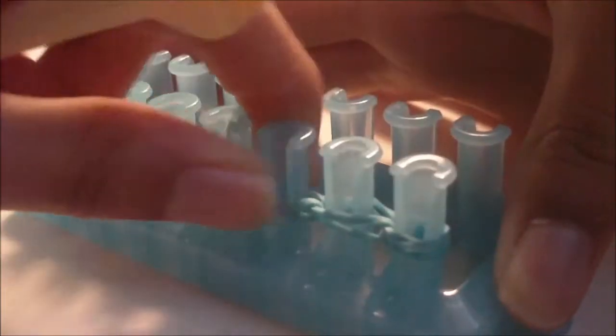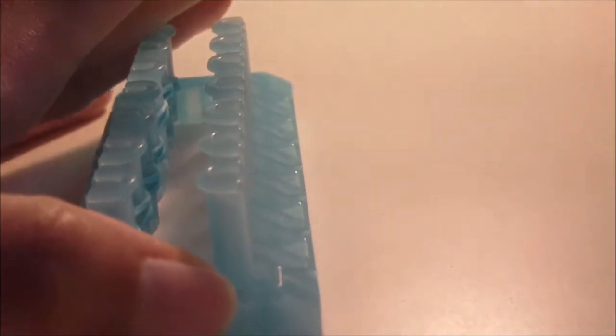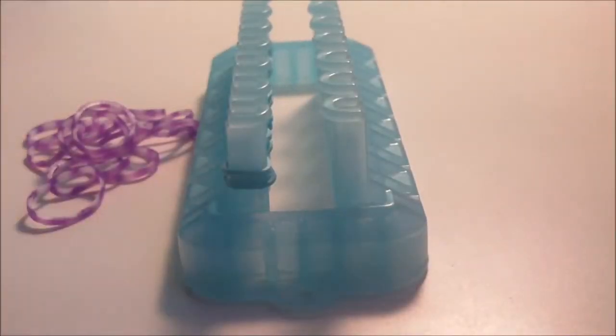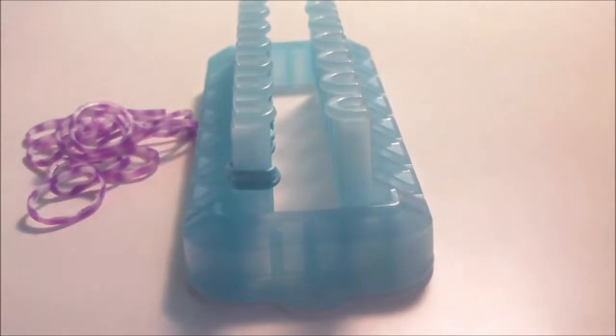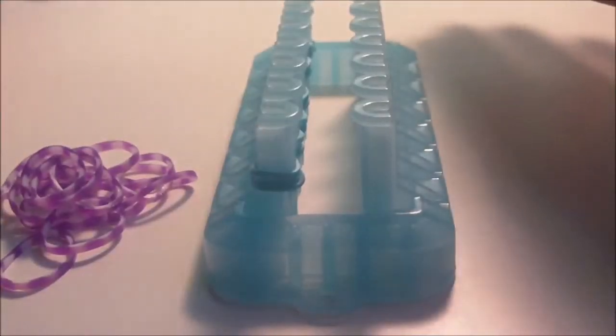Push everything down. Now we're going to start making the bow part — we're no longer on the border. Get some of your bow bands, which are all the bands on the outside parts of the bow. I'll be calling these the bow bands throughout this tutorial. Get some bow bands and also a border band.